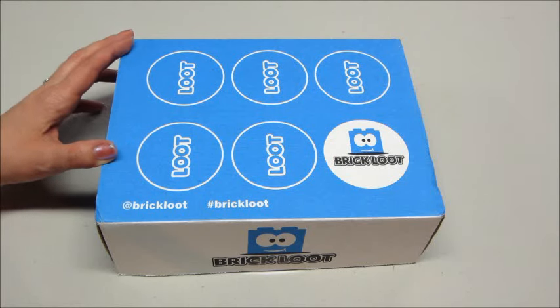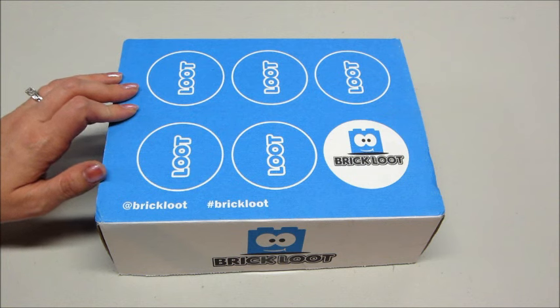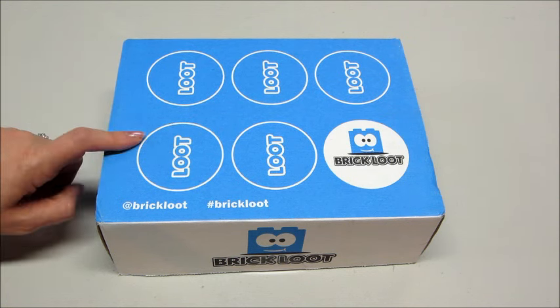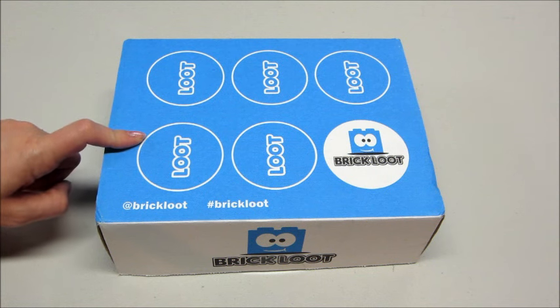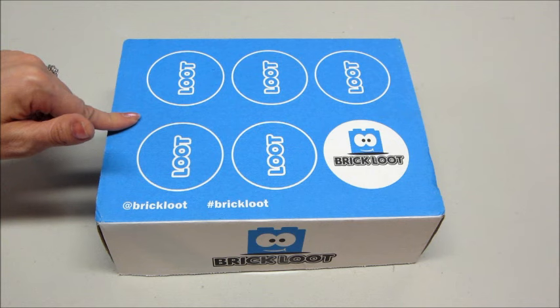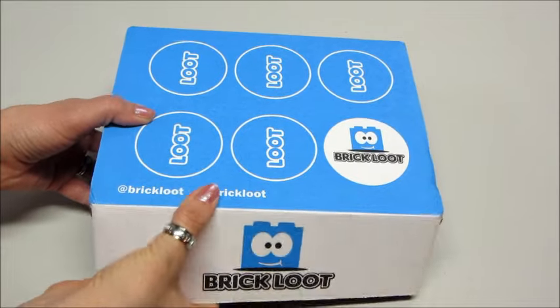Hi guys, today I have a subscription box called Brick Loot, and this is a box for Lego lovers. They are actually allowing me to do a giveaway for one of my viewers, so stay tuned to the end of the video for more information about that. They also gave me a promo code for 10% off either a one-month or three-month subscription, which I will put in the description box below.